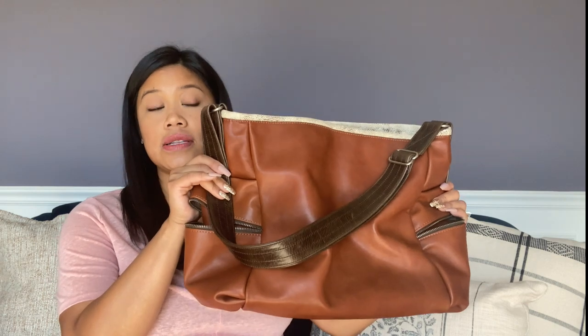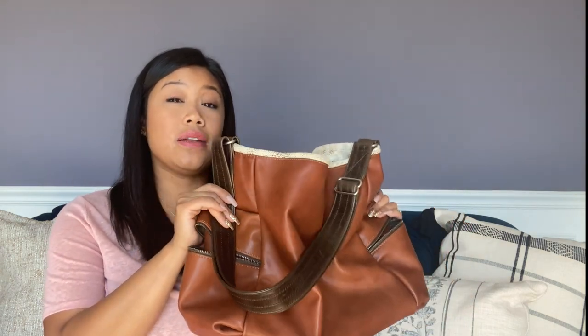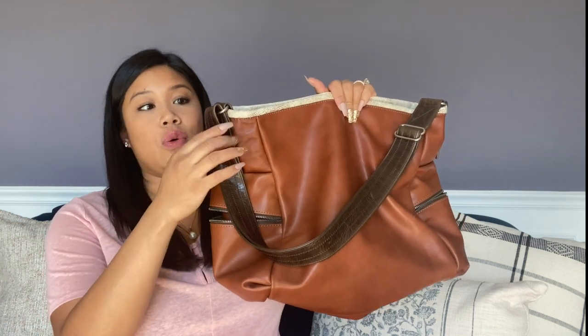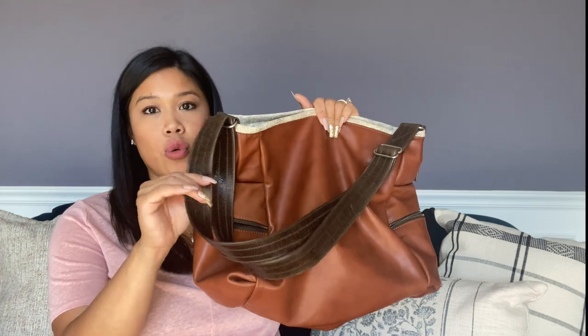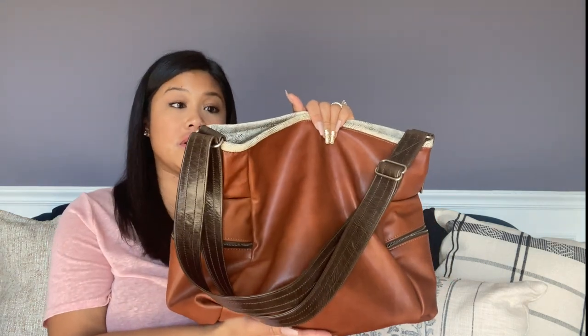That was my mini review of this bag. If you have any questions, please don't hesitate to ask. Also, you can do a custom design on roughandtumble.com — you can pick the exposed zipper style, widen or narrow the strap, choose the leather, and more. I highly recommend checking that out; I might actually get a custom one because this bag is awesome.